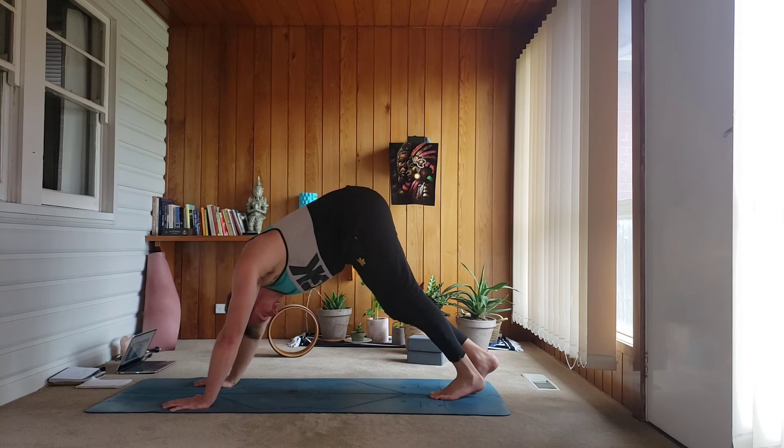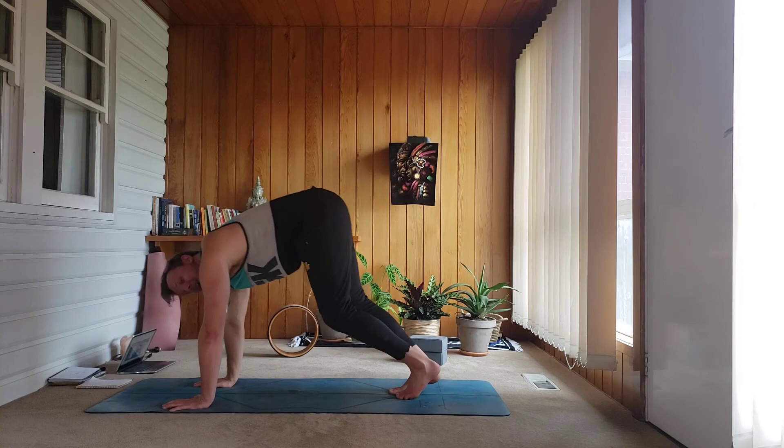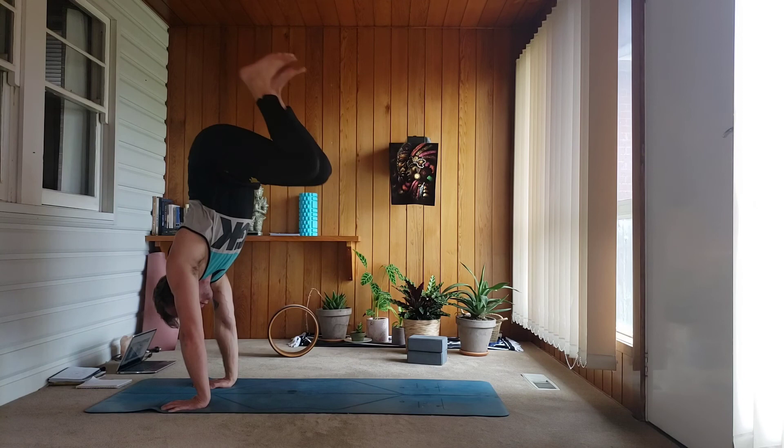This time try to walk in a little bit further, walk your feet in, start to lift the hips maybe towards the shoulders, lean forward, grip your fingers again. Inhale, push up. Exhale, bend, tuck up — let's go for four, three, two, and one. Grip your fingers and eventually down to the floor. Release it out.